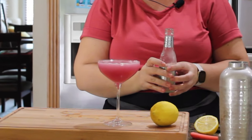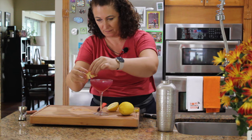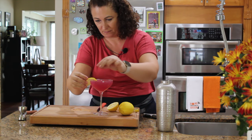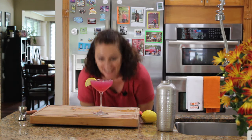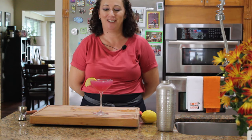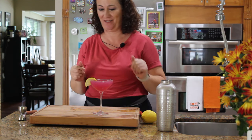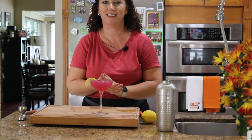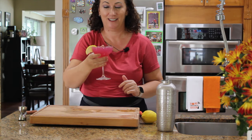Look how beautiful this cocktail looks! I want to add a little bit of lemon as a garnish. Look at this — how pretty does this look? Oh my gosh, this color looks just amazing. I can't wait to take a picture of this and give it a try. Cheers!